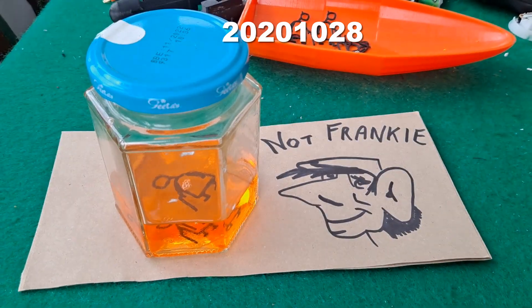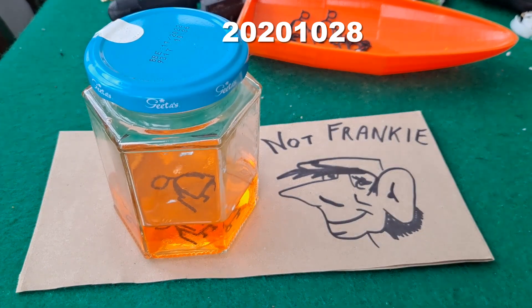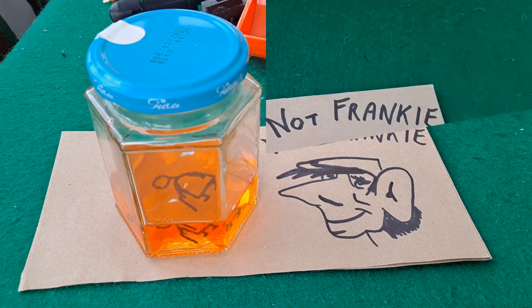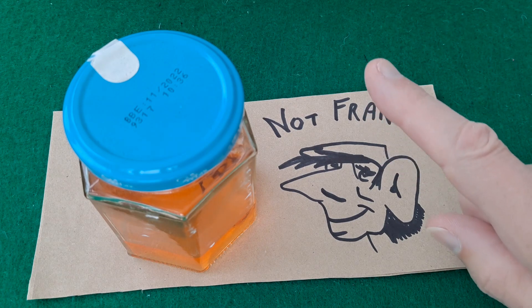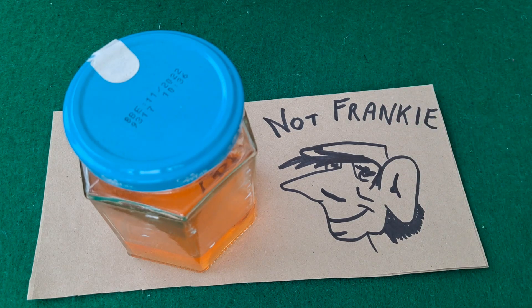I'll leave that to stand for a few days and we'll come back and have a look. Good morning guys. This is an update video for Frankie. A few weeks, or may even have been months ago now — I'll put a date up here somewhere and a link — I did a video showing putting PLA into acetone because I had a question about whether acetone dissolved PLA.